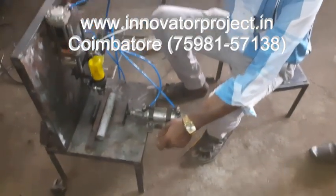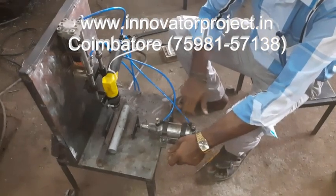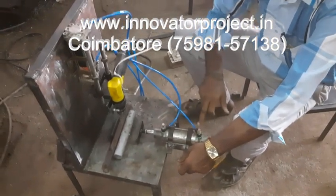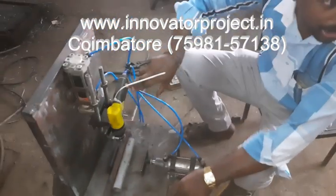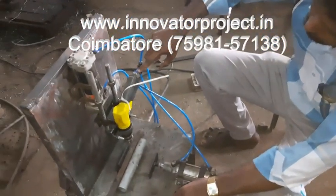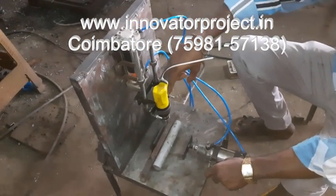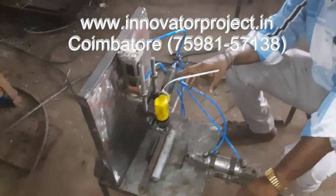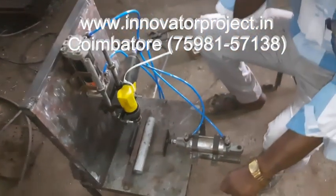This is the flow control valve. This is the pneumatic driller unit. Here the impaler will be striking on this one, that will be coming to the outside. This is the torque valve, approximately three to six feet.